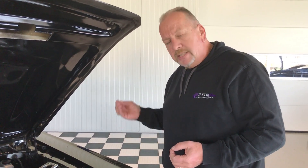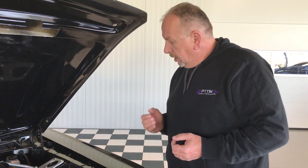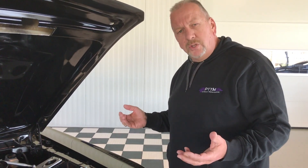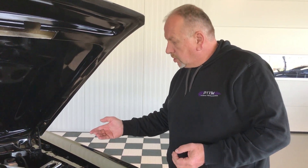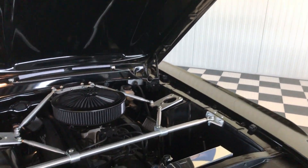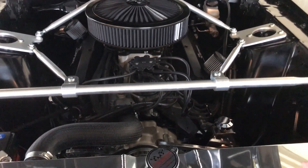Another nice feature this car is equipped with is the Holley Sniper fuel injection system, which makes it very easy to maintain and adjust the car, and it just makes it also very, very reliable. As you can see also in the engine bay, it has many details. It's got the strut bars inside, and it's got the very expensive March aluminum pulley system.